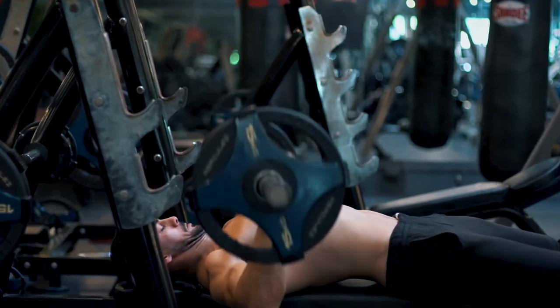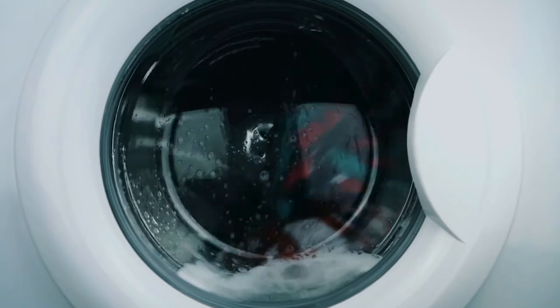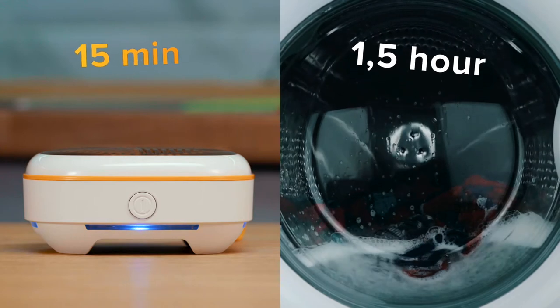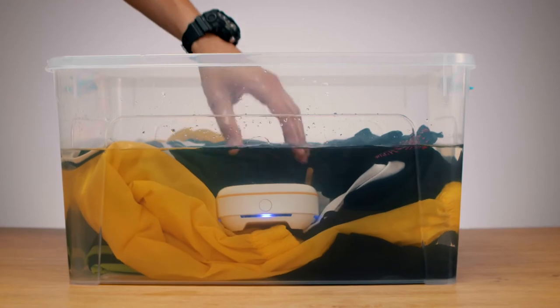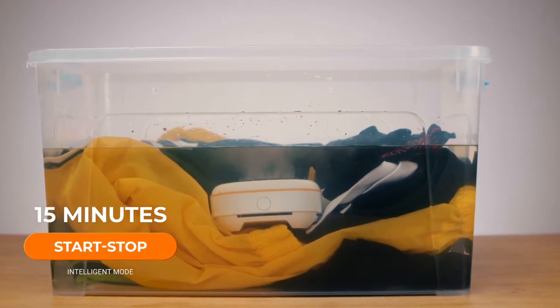Are you tired of forever-lasting laundry after going to the gym? With the new device, you don't need to start a half-empty washing machine every day. Sterilizeo can clean and remove unpleasant odors from your clothes in a few minutes. Put your clothes in a bowl of water and the sterilizer will do the rest. In 15 minutes, your clothes will be clean without detergent and excessive use of electricity.